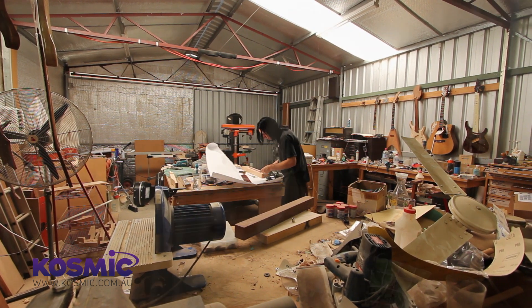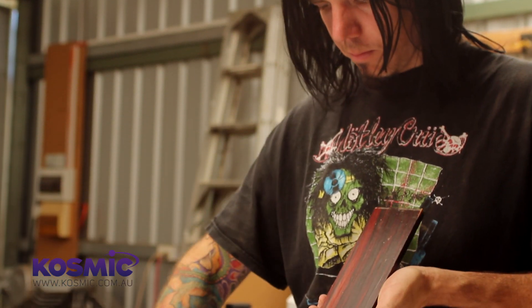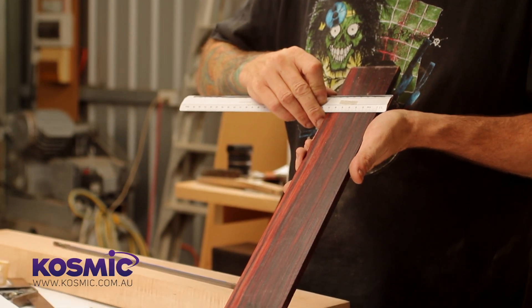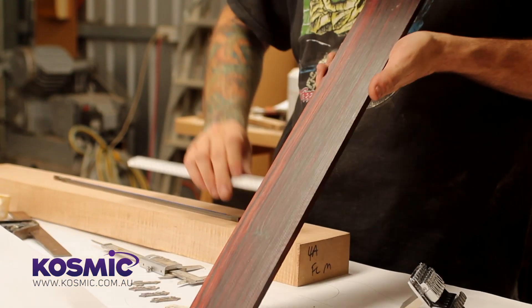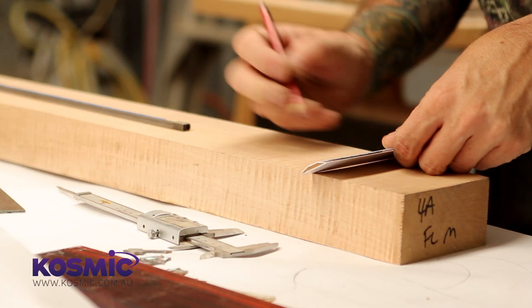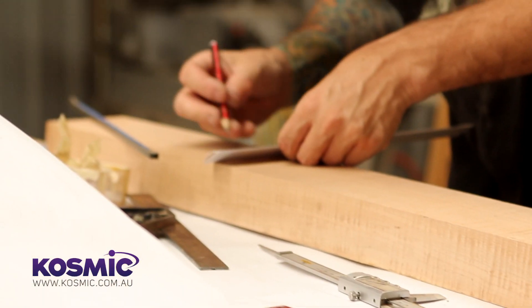I had the opportunity to work out of their workshop and I used to go in a couple of hours early every morning and leave a couple of hours late and just started making guitars. One thing led to another and I got a little bit of interest out there and some people started sending deposits through for guitars, and then I realised maybe this could actually work.